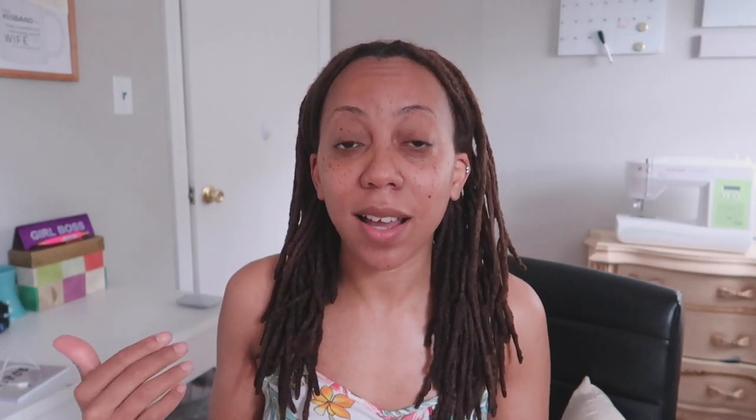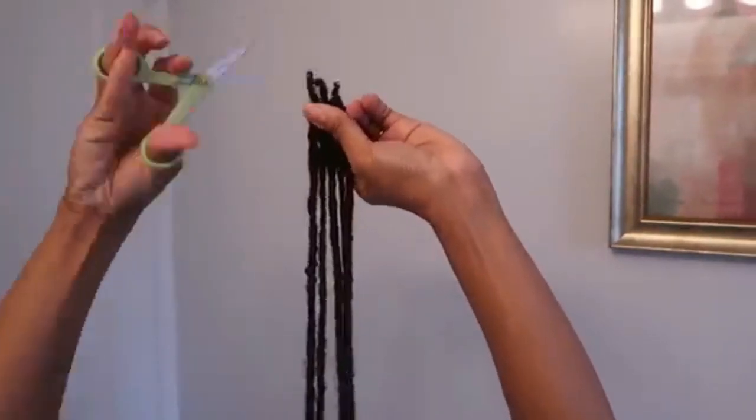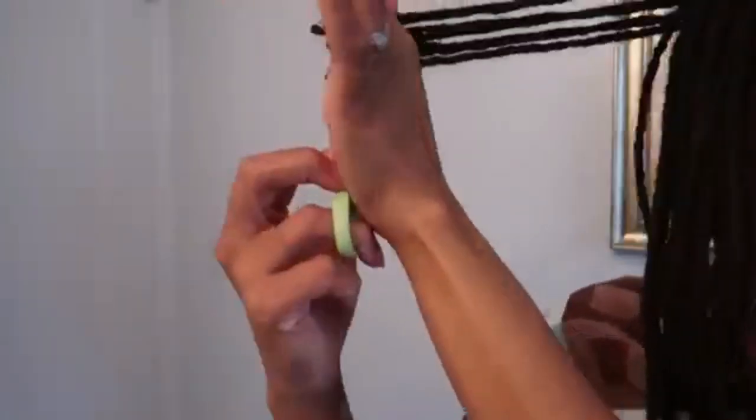A few months ago I showed you guys my cutting locks. I went in on every lock — well not every single lock, but a few locks that were weak — and I cut them because it doesn't make sense to hold on to weak locks. But after doing some research I found that I can actually strengthen those locks and help them by adding more hair.